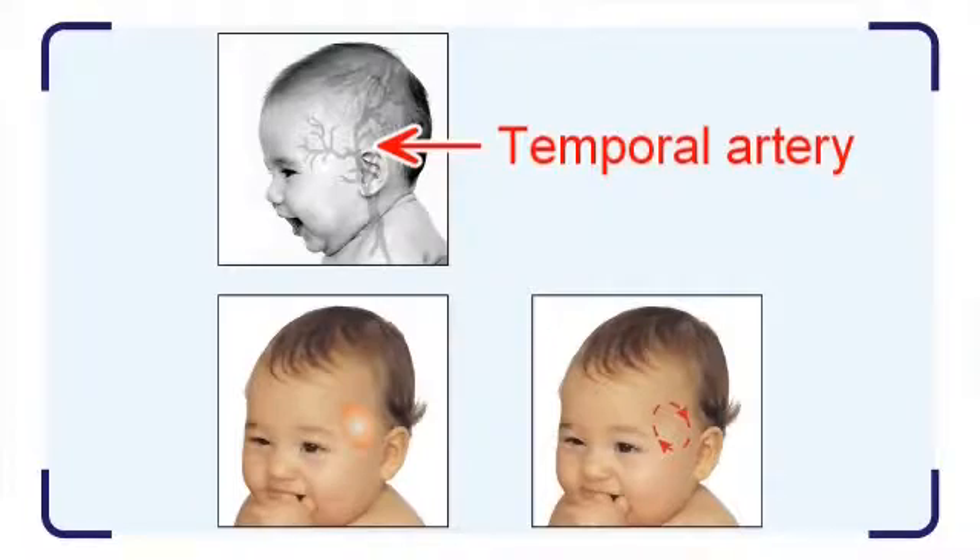The temporal artery connects to the heart via the carotid artery. It is a shallow artery which is close to the skin surface. Therefore, we can learn the central body temperature by measuring the skin surface over the temporal artery. It is also a user-friendly measurement. This is where the design concept of the radiant forehead thermometer comes from.